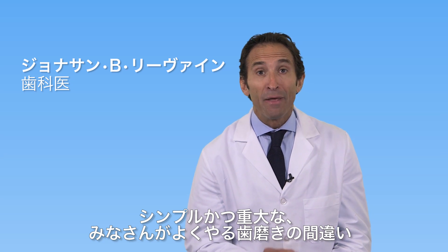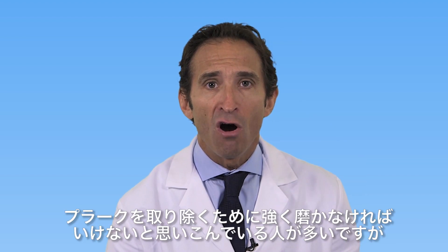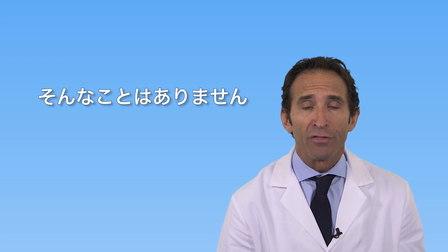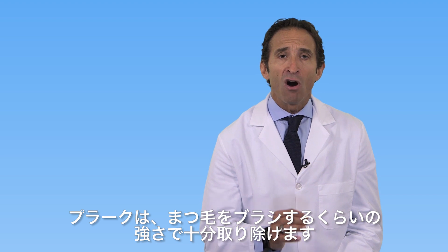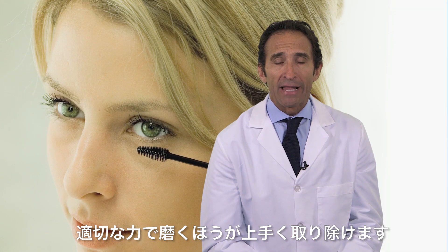The single biggest mistake people make is they brush too hard. People think you have to brush hard to remove the plaque, but nothing could be further from the truth. Removal of plaque with a toothbrush is done as gently as you would brush your eyelashes — it's about how well you remove the plaque, not how hard.